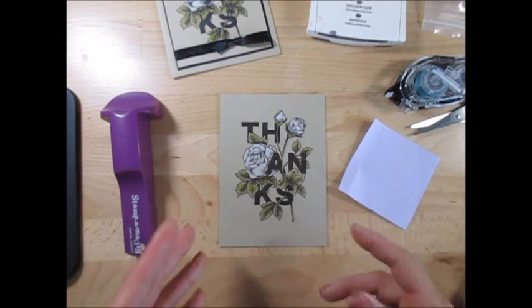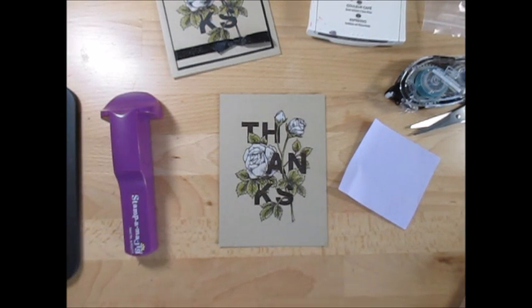This is it for all the products that I used today. Just click above in the eye — it's going to bring you to the blog post, and you're going to have the dimensions, the finished product card, and all the supplies list. Thank you so much and have a lovely day, my friend. Bye-bye for now!